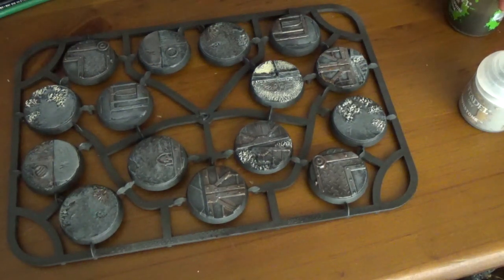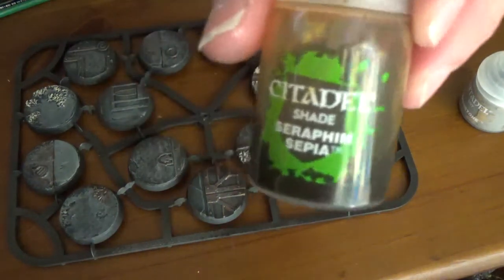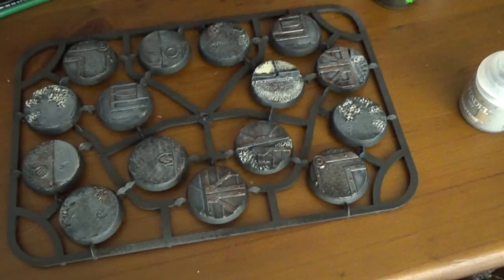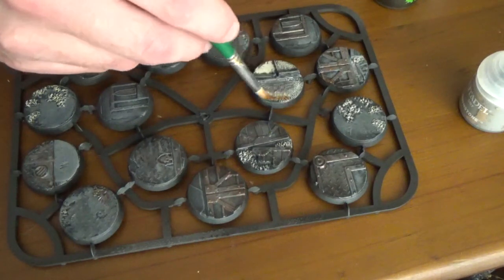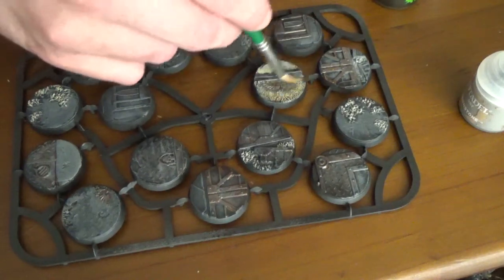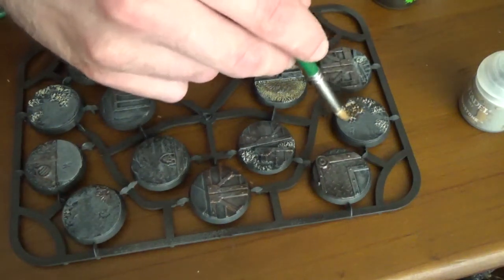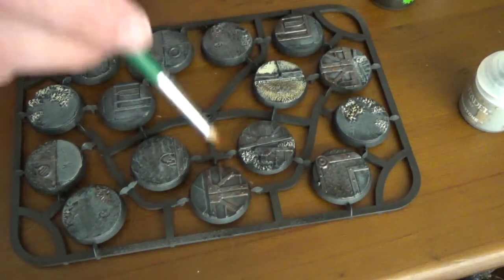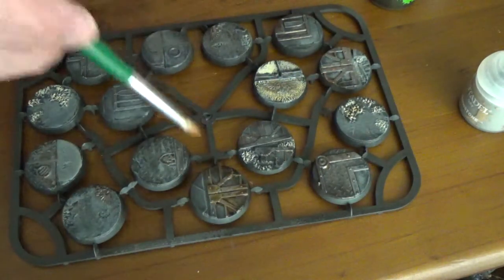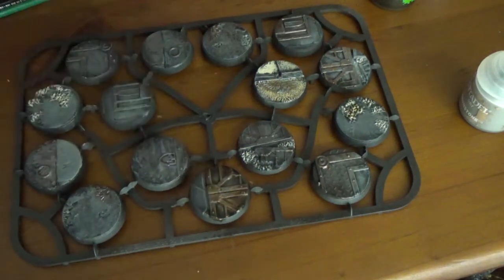Speaking of washes, that's what we're going to do now — with Seraphim Sepia. I grabbed the large bottle of this because I use it on pretty much anything. See how the Ushabti Bone just darkens up, and how not being absolutely perfect over here didn't matter.